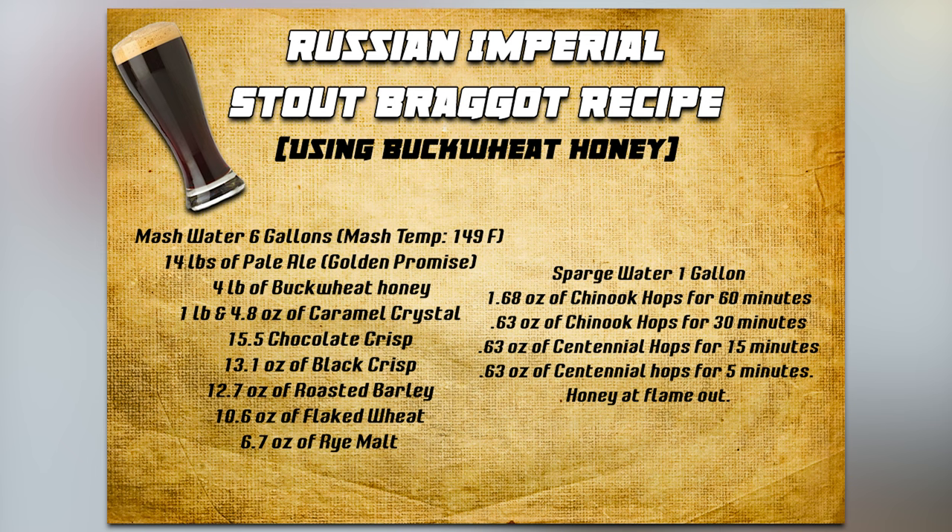Here is the recipe for our Russian imperial buckwheat braggot. I'm not going to read through all of these because there's a lot of stuff — you can see it on screen, and it'll also be in the description if you'd like to make this yourself.